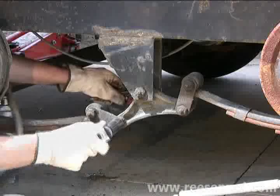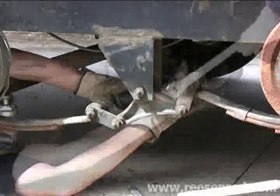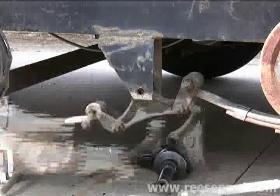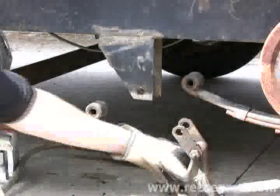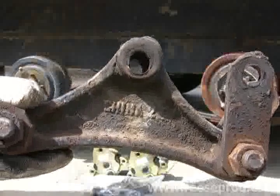We will now loosen the shackle link bolts and the center link bolt and remove them, tapping them out with a hammer. Now we can easily take the factory installed equalizer out. You can see the wear on this factory equalizer.